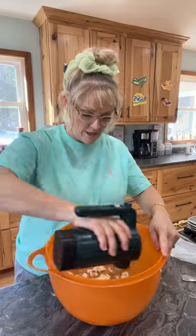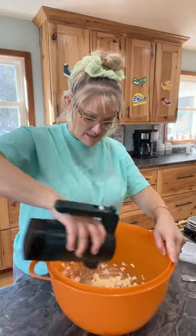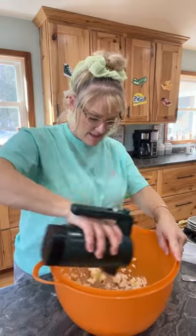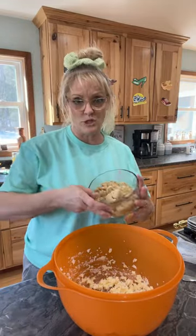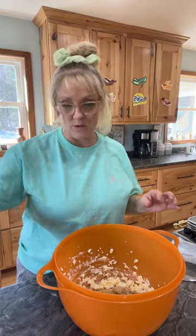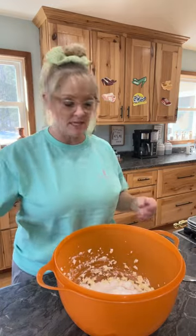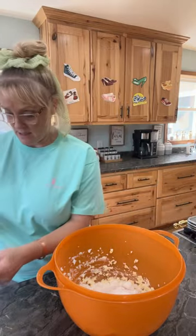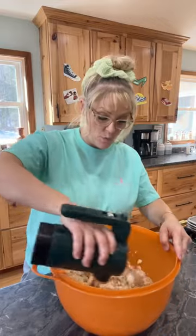Hi Sandy! So we're creaming the shortening and the butter first in my big old huge bowl. It's one and a half cups of brown sugar and then one cup of white sugar. So we're going to cream this together. I like to keep my station clean, so we're creaming the butter, shortening, and sugar together.